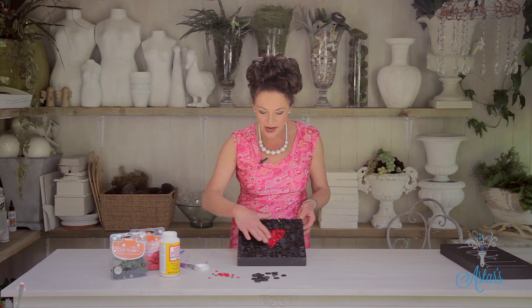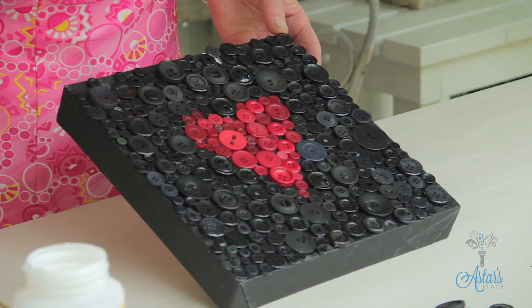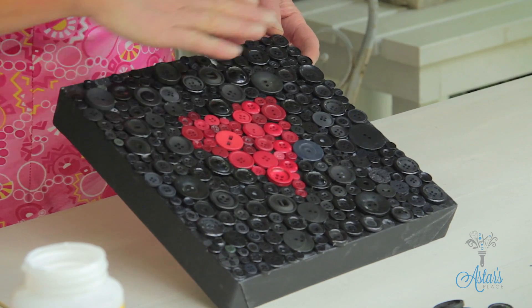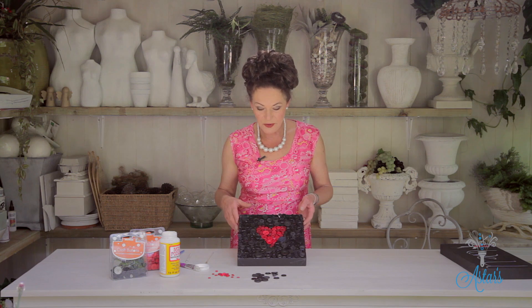I just thought that was a really great way of utilizing buttons. I love the texture, I love the shine of it. And don't be worried about the Mod Podge being white, because it will dry out. Once you've done that, if you wanted to, you could just spray it with a couple of coats of spray varnish to further seal it.